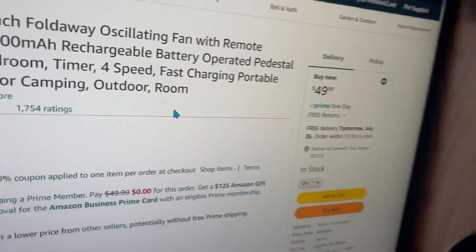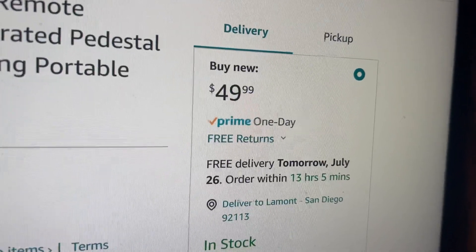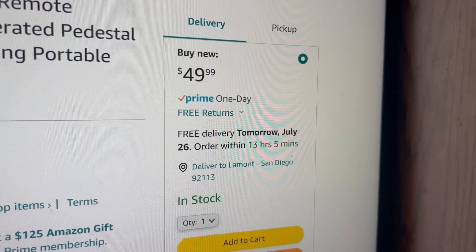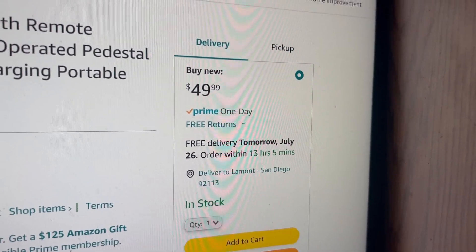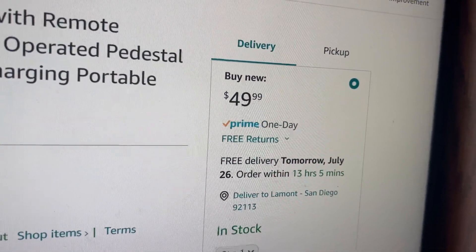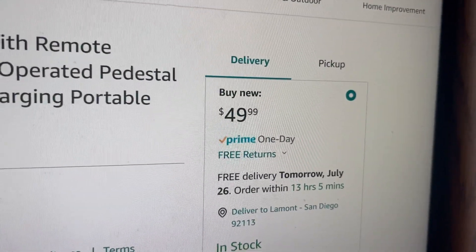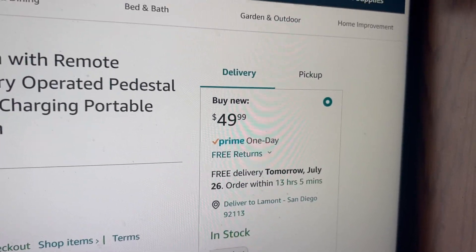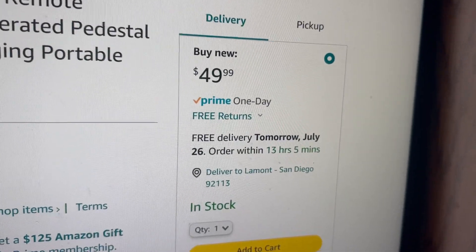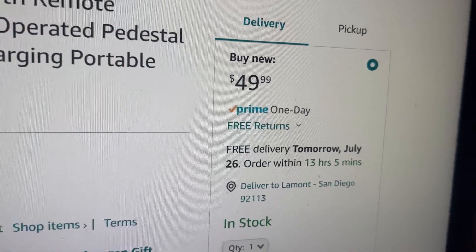The problem is I don't know if you're willing to spend $49. Now if you have Amazon Prime, you don't have to pay for shipping — you do have to pay tax — so it would be $49.99 plus tax. I'm assuming it's gonna be over $50 just to get it, but if you really want it you would definitely have to pay this because that's how much it is on Amazon.